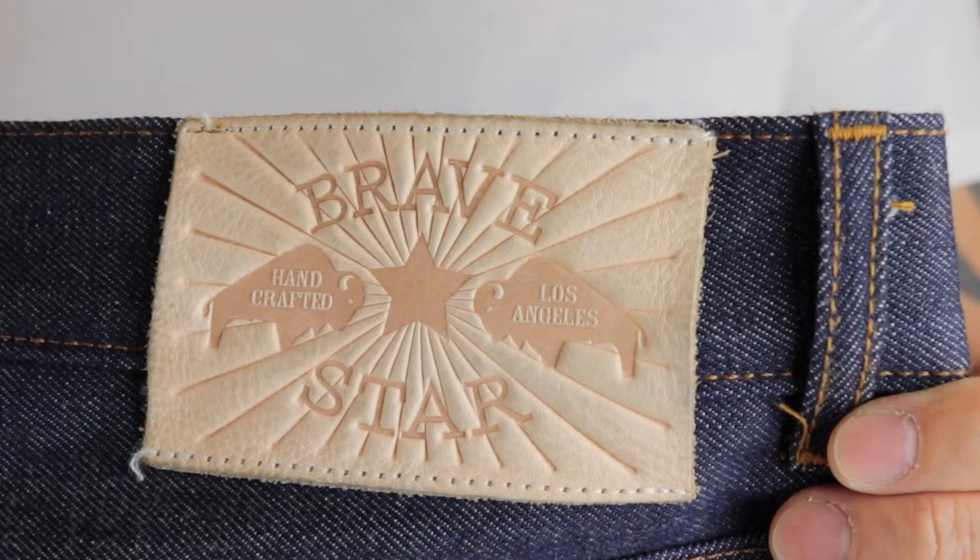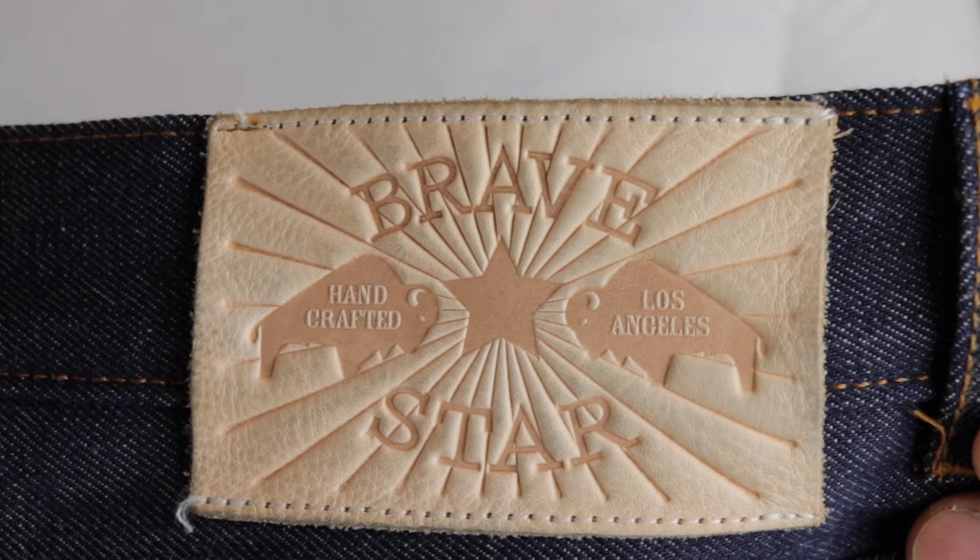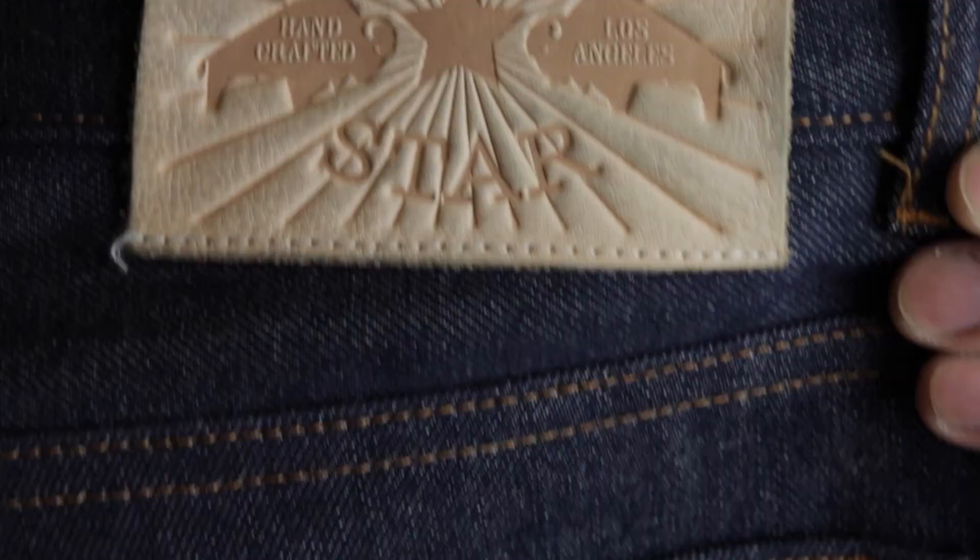Going to the back of the jeans, you'll see a leather patch — Bravestar, handcrafted Los Angeles. I think it'll create its own character as it fades. On the right back pocket you'll see a star, which is the standard Bravestar detail representing the United States.